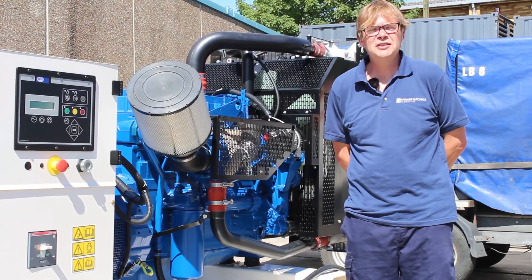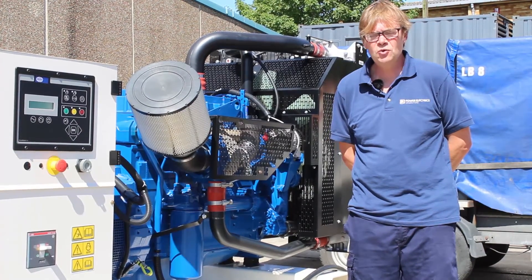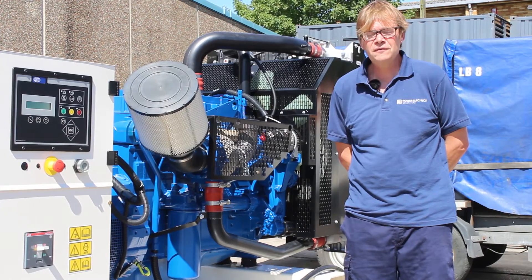The first component we need to identify is the fuel tank. It's a safe storage facility for storing fuel, often enough to make the genset run at full load for eight hours.